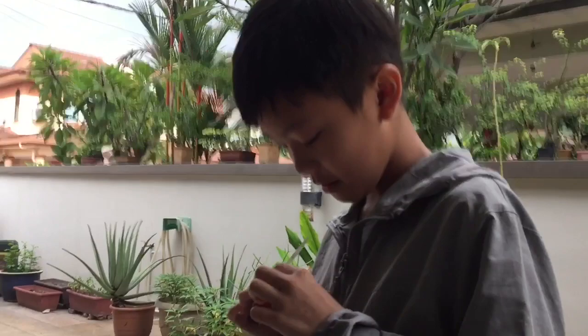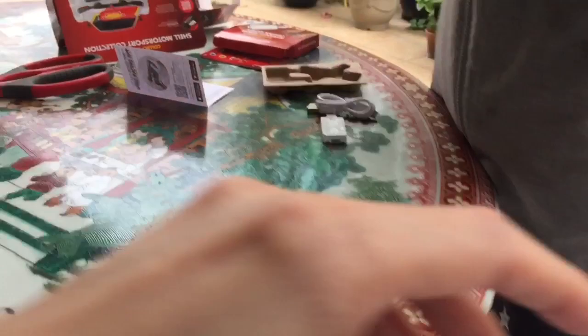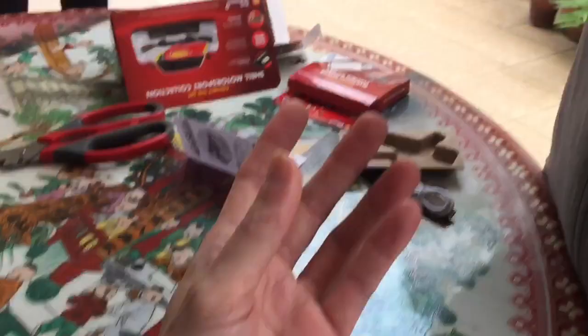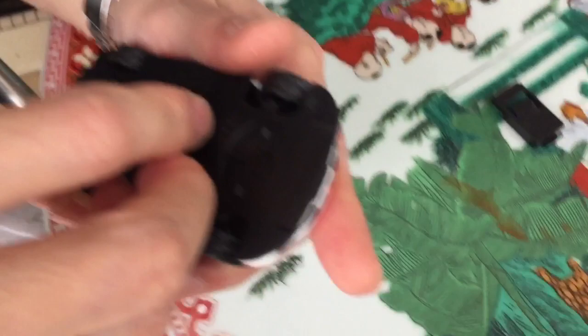Do you want to buy a full set? Yes. This is a screw. Put it in your battery. My charge — no, I already have it. Can you help me? I don't know.